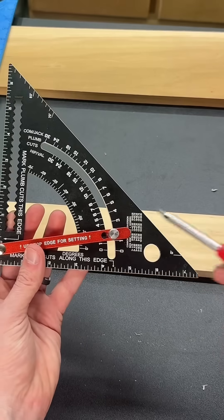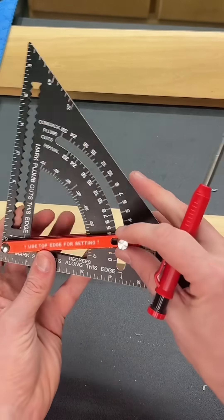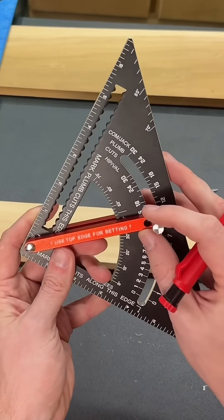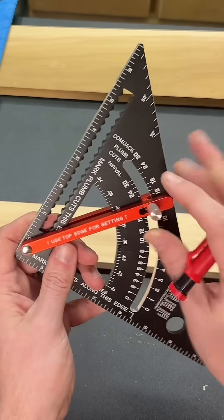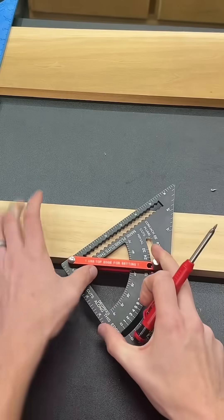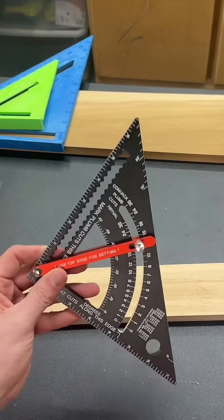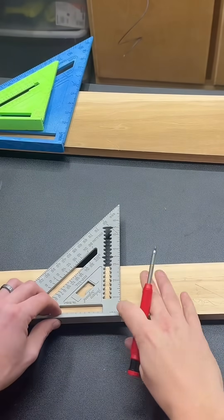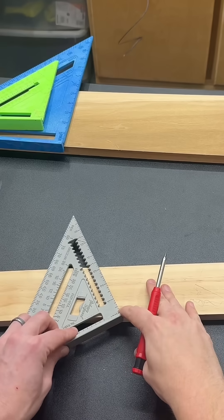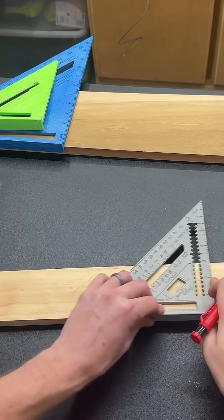One of the uses I've found and used multiple times in my shop is essentially doing what a roofer does — finding a specific angle and locking that in so I can then mark it directly onto the wood. Now before you come after me, I do understand that you can also do that with a speed square by using that pivot point and finding the angle.